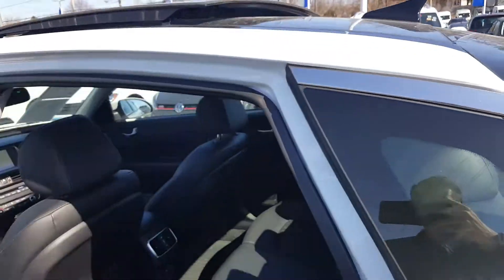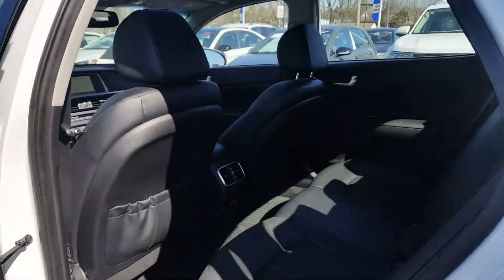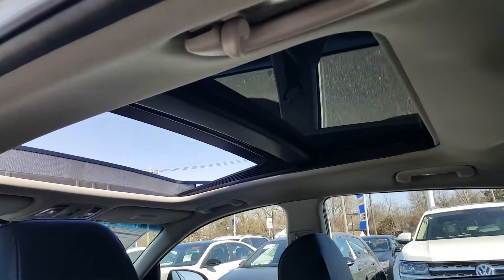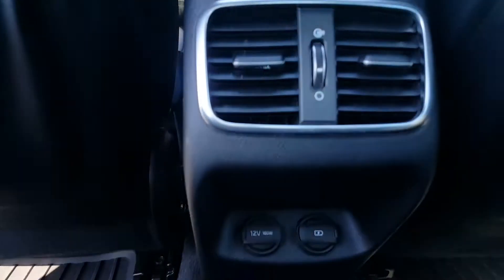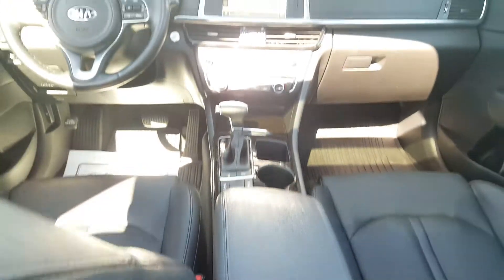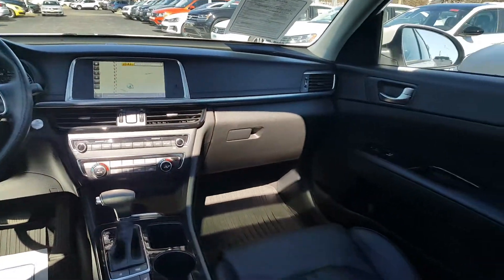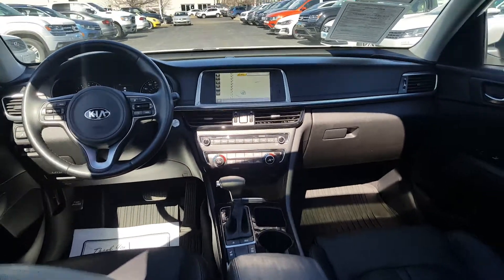In the back seat of the Kia Optima there's good leg room and head room, with the panoramic roof visible from back here as well. In the rear you get a 12-volt 180-watt outlet, a cigarette lighter, and a USB port. Panning around, that nice black leather interior looks great all around.